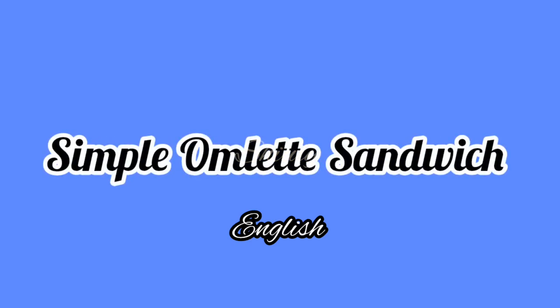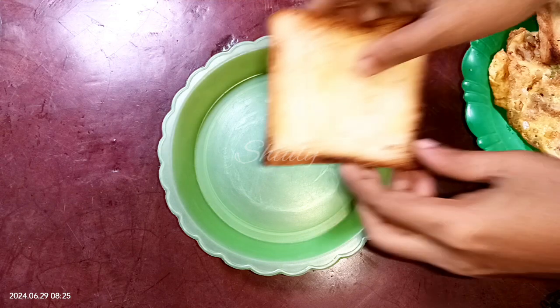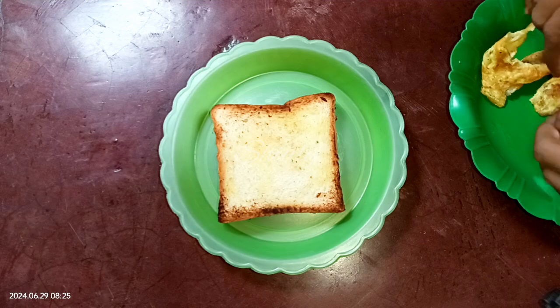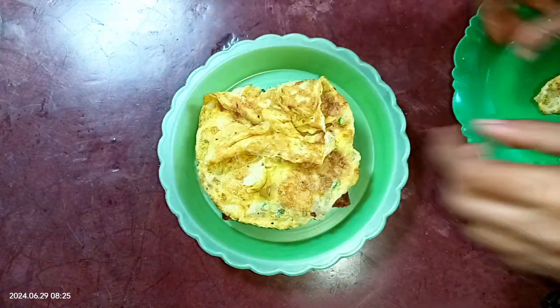Hello guys, today I'm going to make a simple omelette sandwich. For this, I'm taking a butter toasted bread slice. Now I'm taking an omelette — I previously made this omelette with only onion and green chilies and some salt.